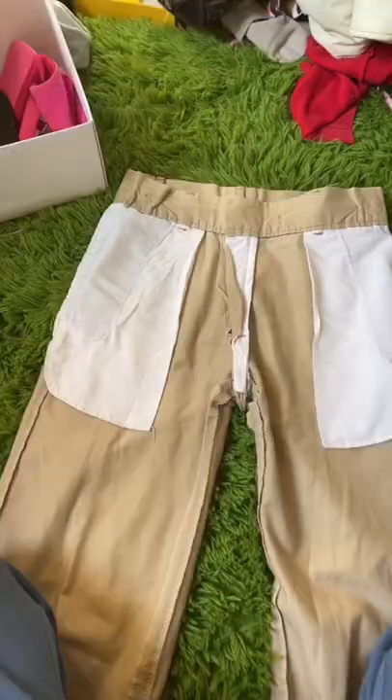I have these 70s flare khakis that I don't really wear. I got my pants here, I turned them inside out, and I'm gonna lay them flat on my floor. So this is it inside out.